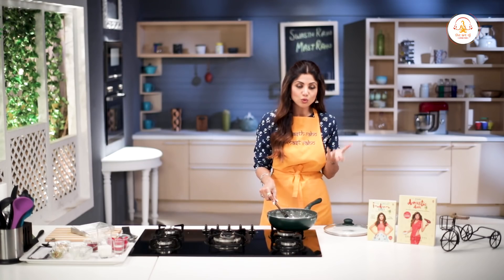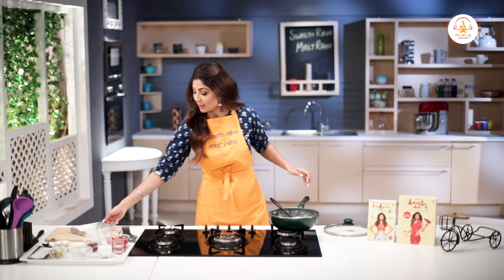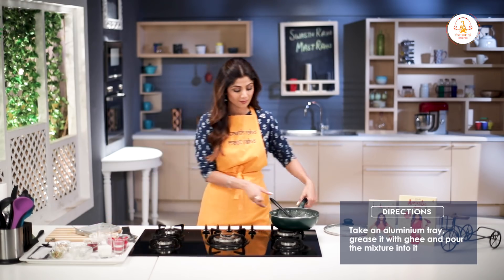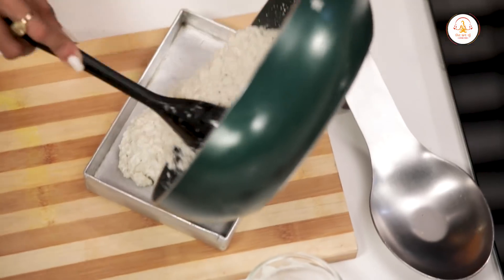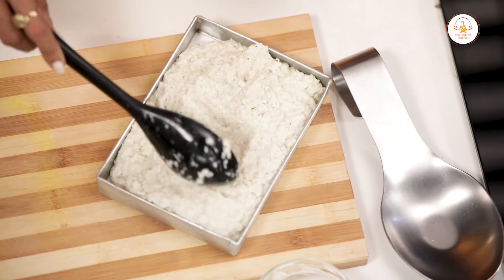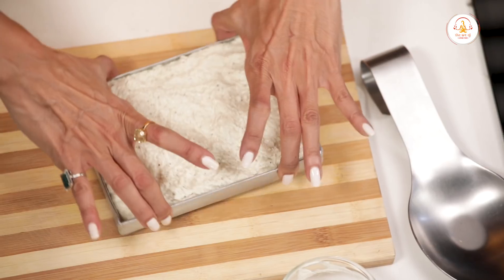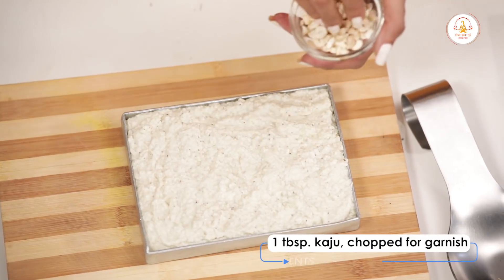This will be more dry once you keep it aside. We have an aluminum tray that we have greased with ghee. Put it on the lid and a little bit of flour, so we will add it.